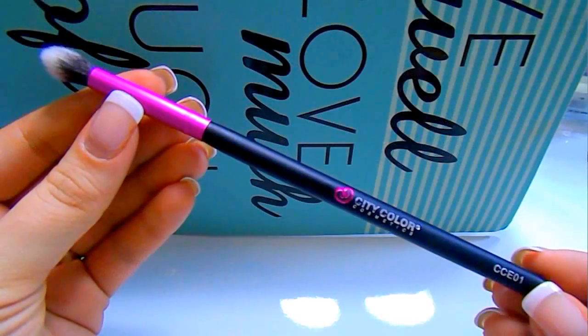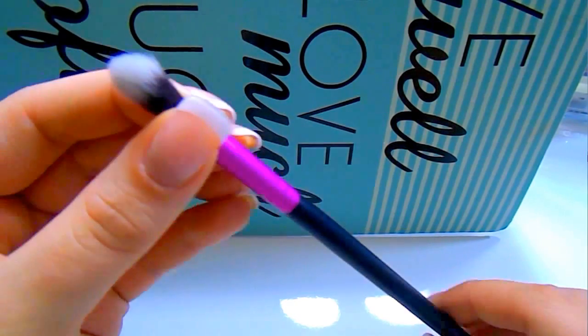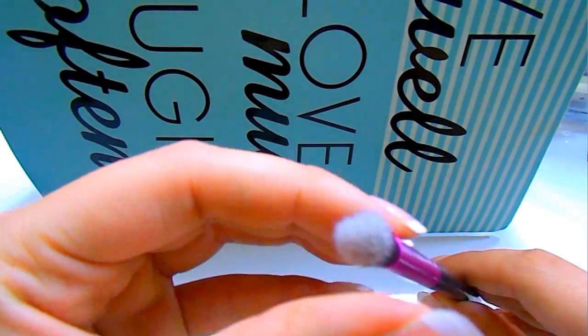Now we're going into eyes. The CCE01 — E standing for eyes — is their blending brush. I used this today to deepen out the crease area like you'll see in the demo. I don't love this for putting a transition color in because it is a little more dense for that, but I find it beautiful for building up a crease color and really defining that crease.